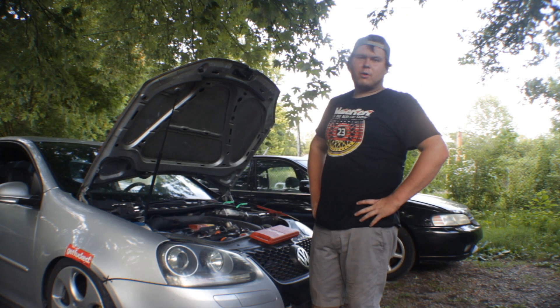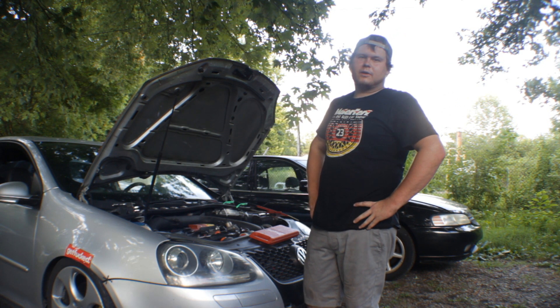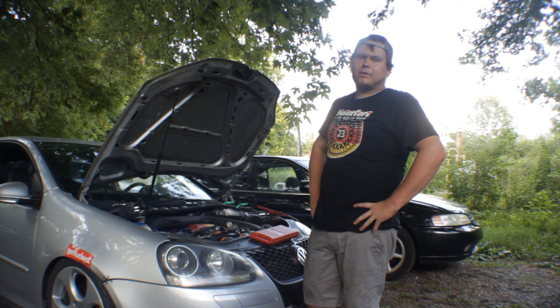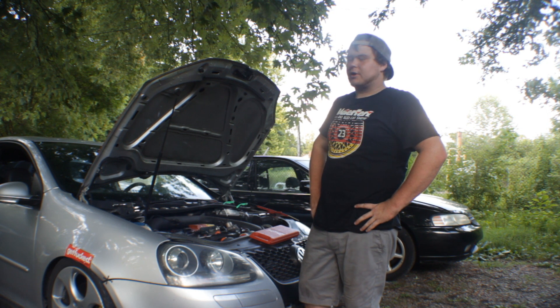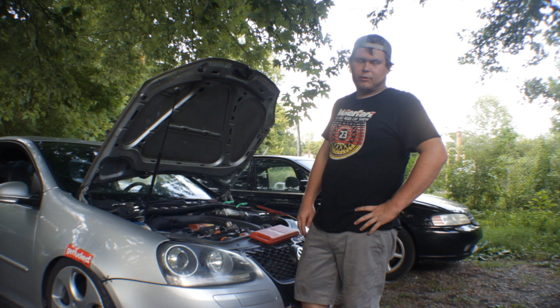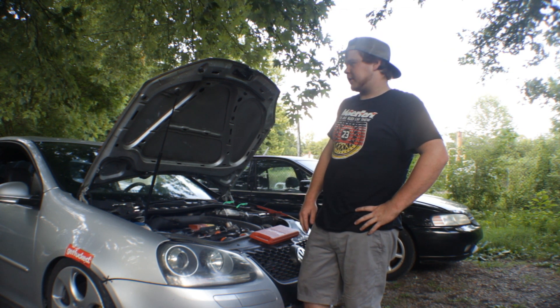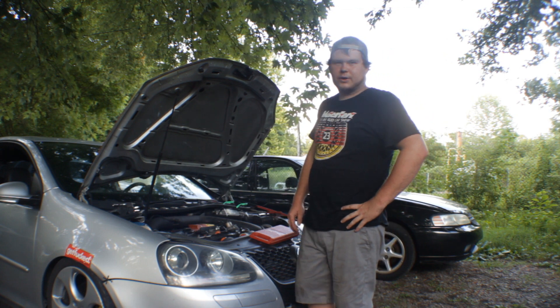After we remove the spark plugs, we want to disconnect the fuel. The easiest way to do that is to pull the fuel pump relay or fuse. I'm going to unplug my fuel pump directly since I have the back seat out from replacing the fuel pump the other day. Once I do that, we'll hook up the compression gauge and go from there.